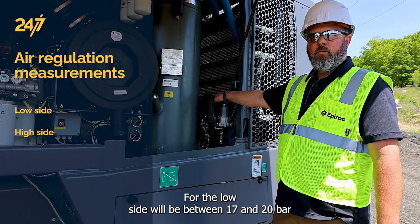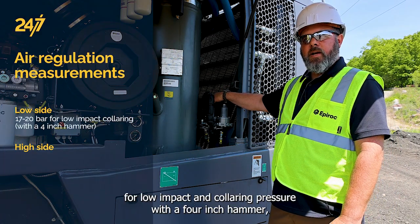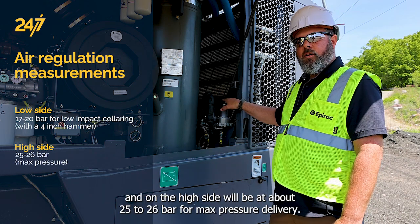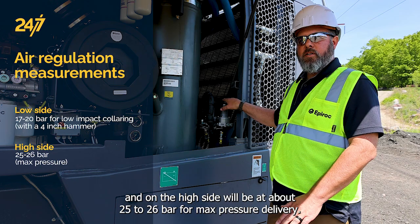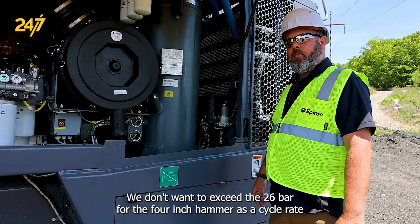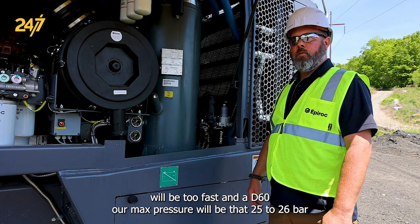For the low side, we'll be between 17 and 20 bar for low impact and collaring pressure with a four inch hammer. And on the high side, we'll be at about 25-26 bar for max pressure delivery. We don't want to exceed the 26 bar for the four inch hammer, as the cycle rate will be too fast.